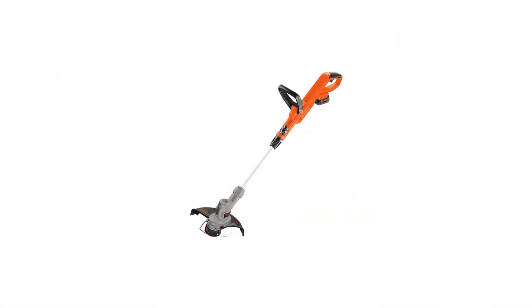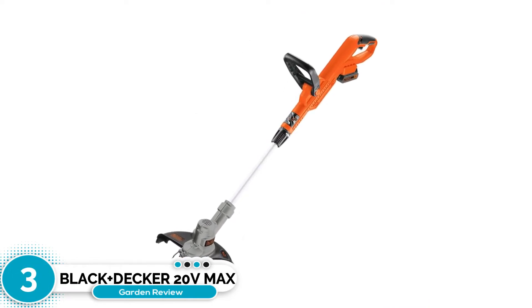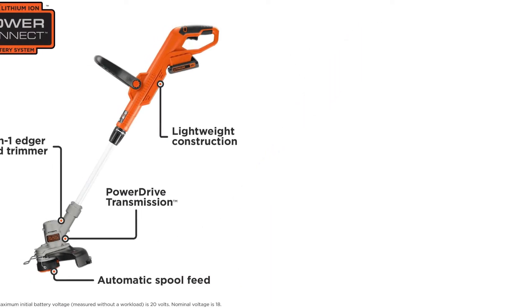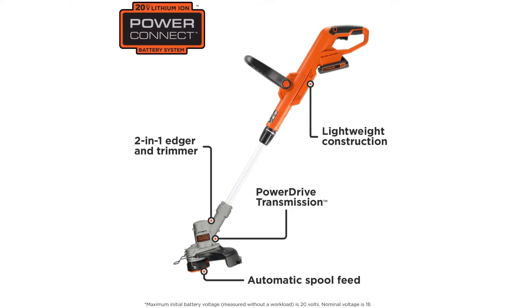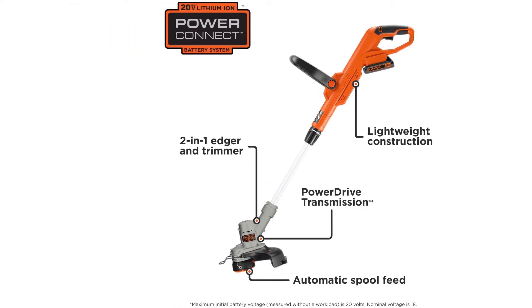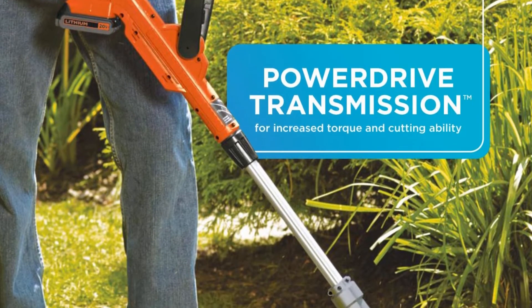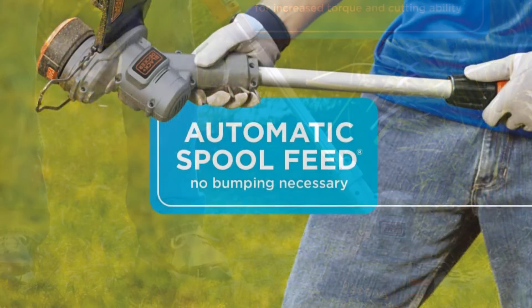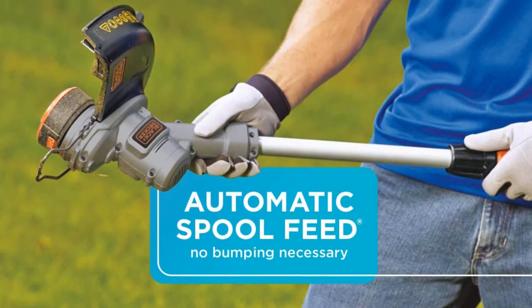Number three: BLACK+DECKER 20V MAX String Trimmer. This combination trimmer and edger tool is a great price for its utility and performance. It has a power drive transmission that can tackle even heavy, overgrown weeds and grass. The 12-inch cutting width can handle most trimming and edging that homeowners need, and the 6200 RPM will keep the tool going even against tough brush.